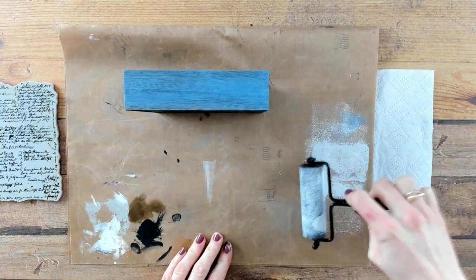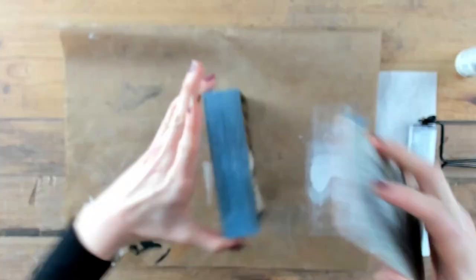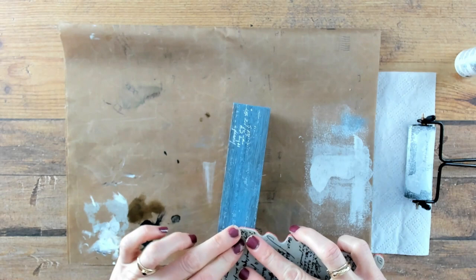I am putting down a very thin layer of white acrylic paint. I am doing this with a brayer. Then take your stamp set — in this case I am using the ledger script — and stamp randomly on your structure.